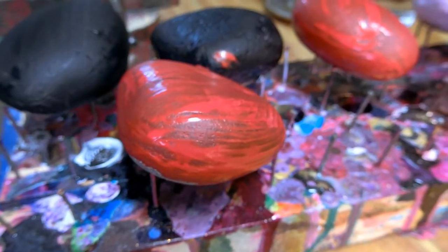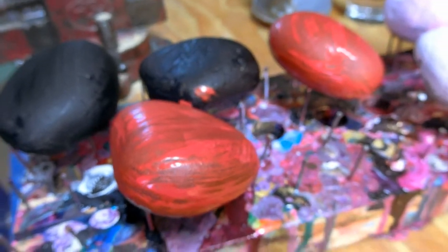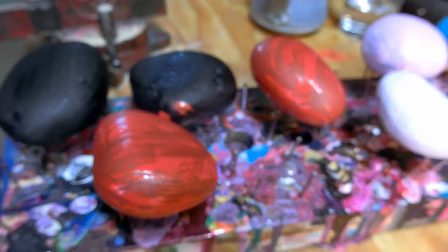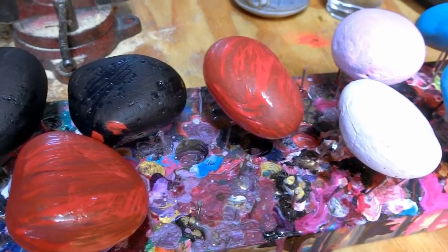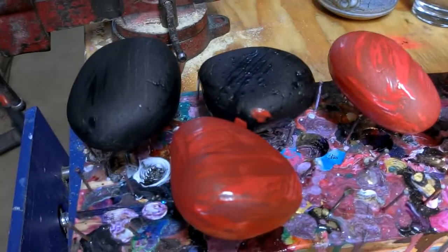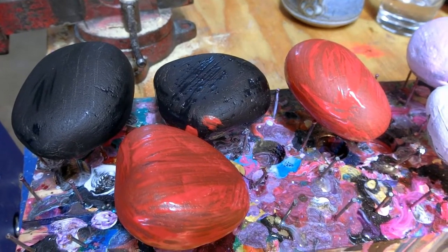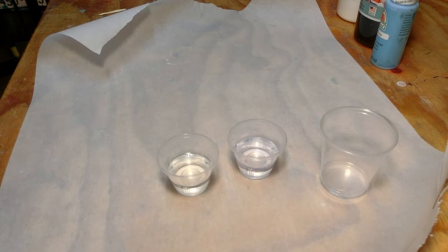What I found helpful is I took a two-by-six and put a bunch of finish nails in it — that holds the rocks up off the surface so they don't stick. Take your rocks, wash them off, get rid of the dirt, then put a base coat on — black, red, pink, white, turquoise — and let that dry.